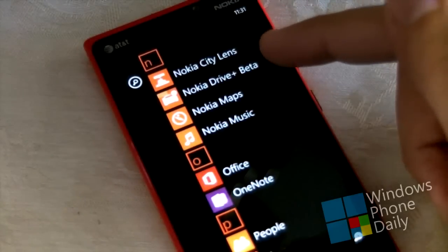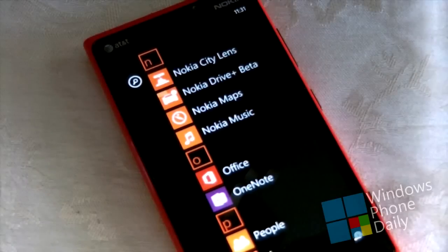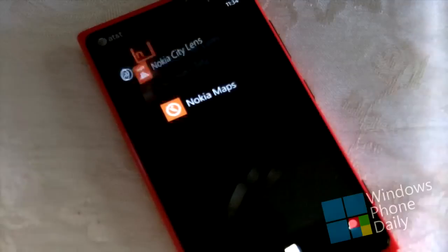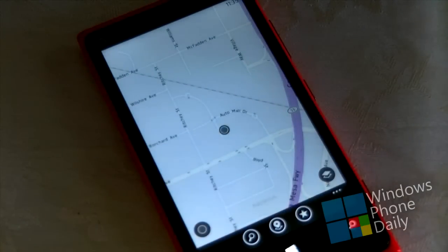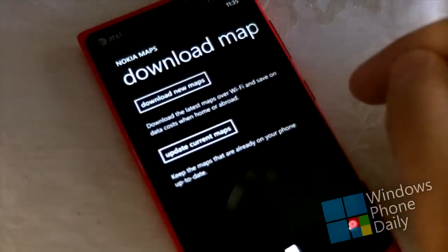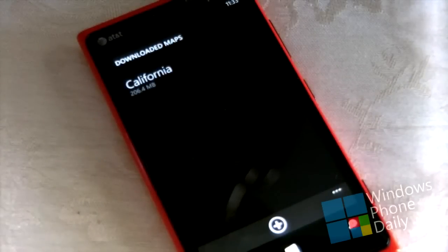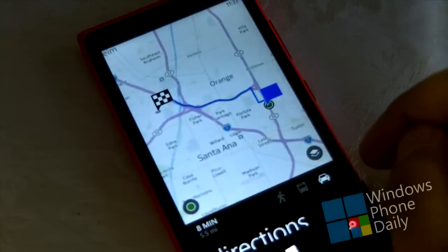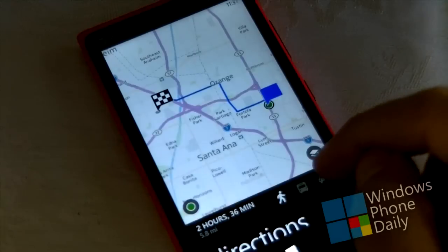When it comes to a Lumia device, you're not just buying it for the hardware — you're also buying it for Nokia's huge library of exclusive software, highlighted by Nokia Drive, Nokia Maps, Nokia City Lens, and Nokia Music. In this video we'll focus on the new changes to Nokia Maps and Nokia Drive Plus Beta. The most noteworthy changes are that the two apps can now share downloaded maps, which previously they could not, and that the two integrate with each other — if you look up directions in Nokia Maps, you're just one tap away from launching Nokia Drive and going into the navigation dashboard.